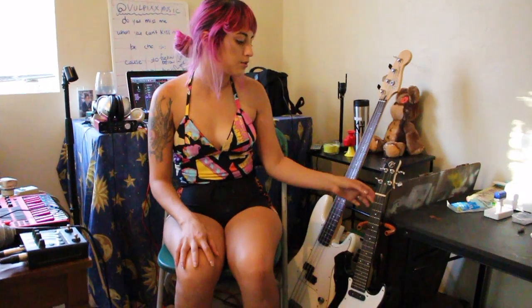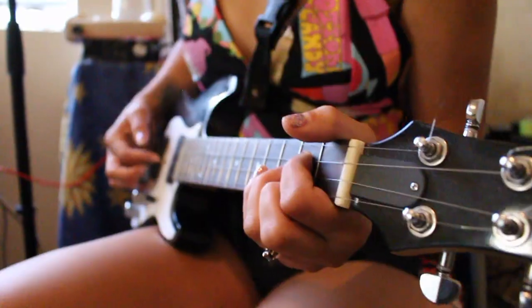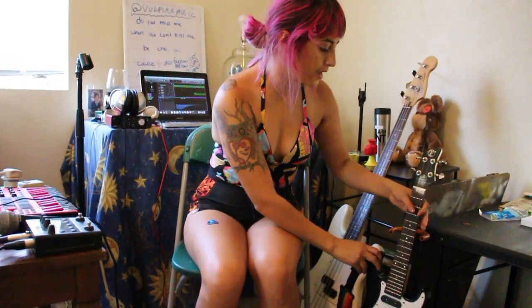These are the instruments I use. I use this little electric ukulele for my songs, and then I use my Fender P bass also for the album. This is actually my first bass that I ever got when I was little, when I first started playing bass.